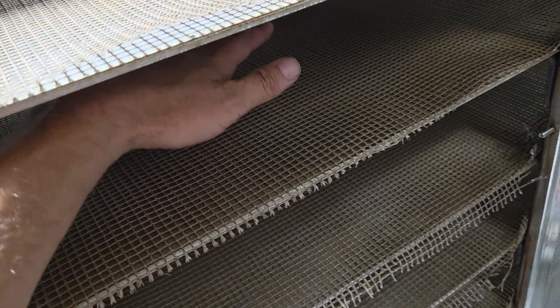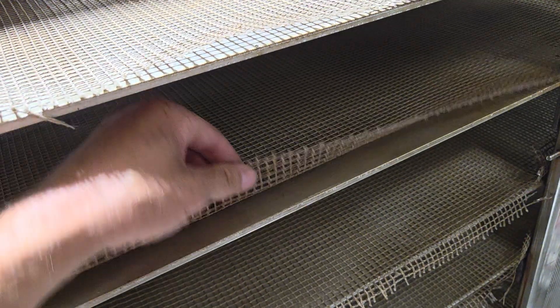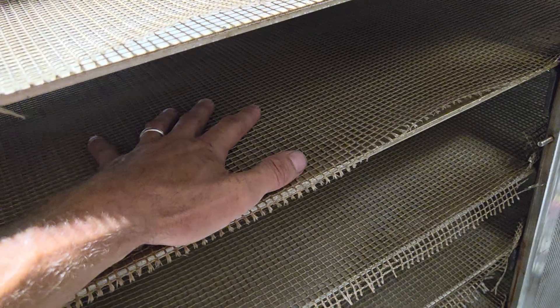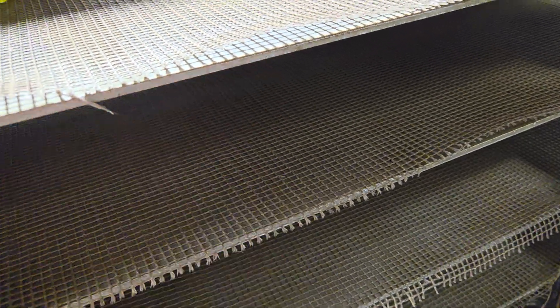I got frog mats — I think it's frogmats.com or something like that. You can message them directly and have them custom size it for you. What it does is give the bag a waffle-iron kind of impression on the bottom, which allows air to channel through.